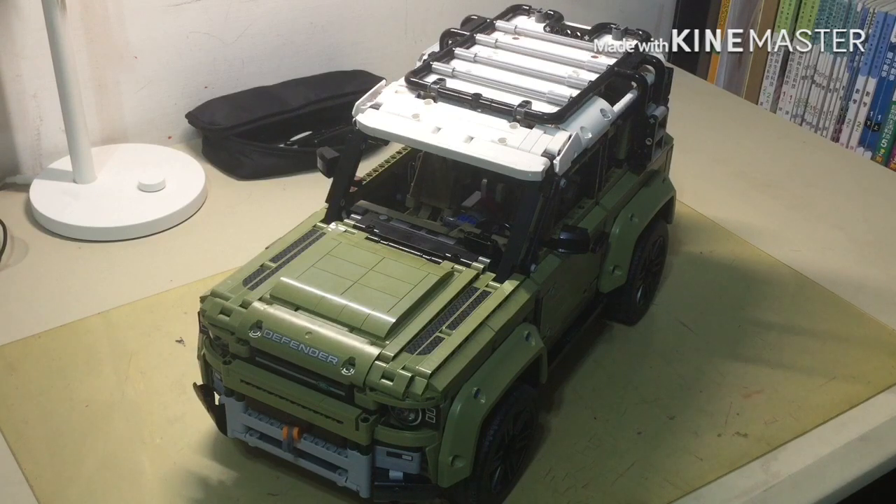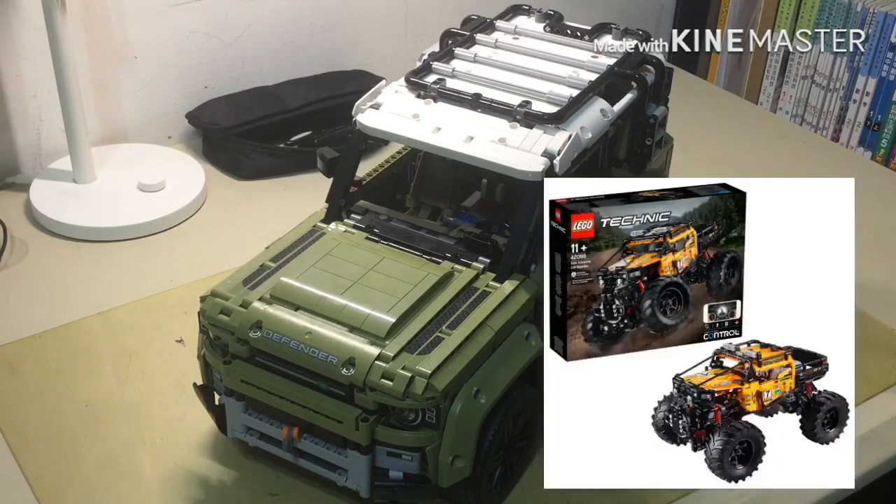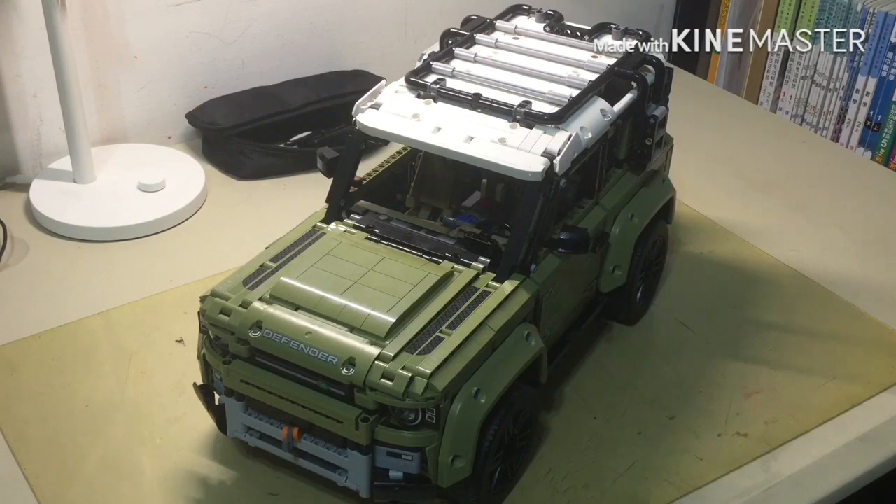What's up guys, back with another video. Today I'm going to be showing you my motorized version of the LEGO Land Rover Defender. For the motorization of this set I used the Technic hub from the 42099 Extreme Crawler set, with the same configuration: two XL motors to drive and one L motor for steering.